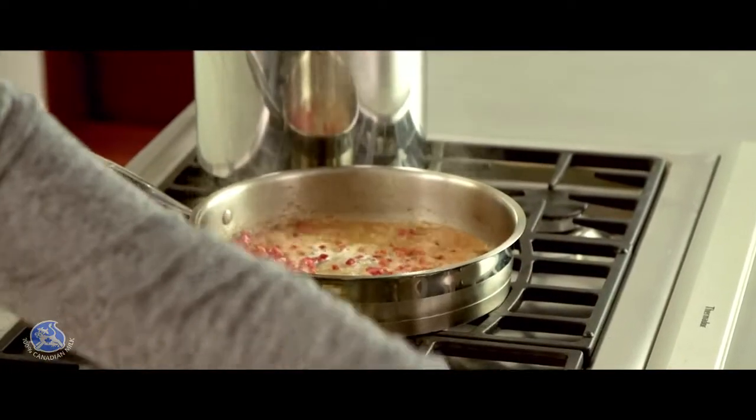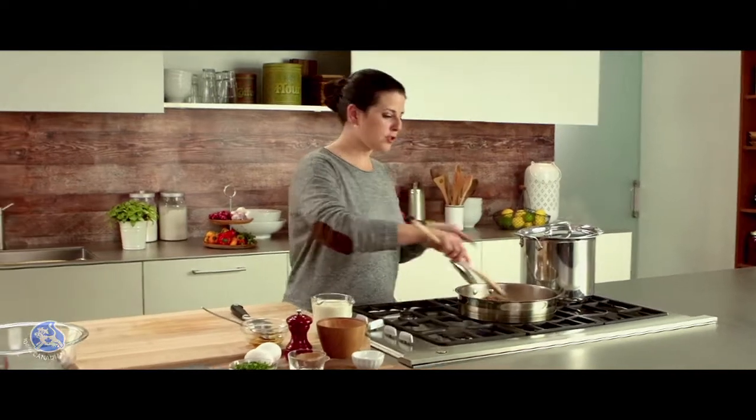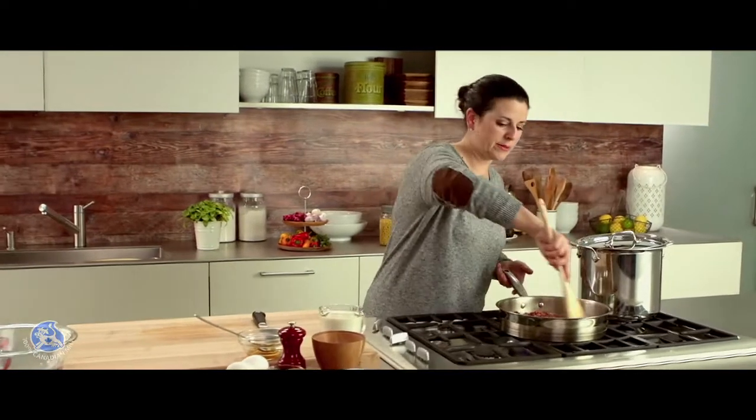The white wine is optional, you can definitely leave it out. I'm going to scrub just to get all the bits in the pan.